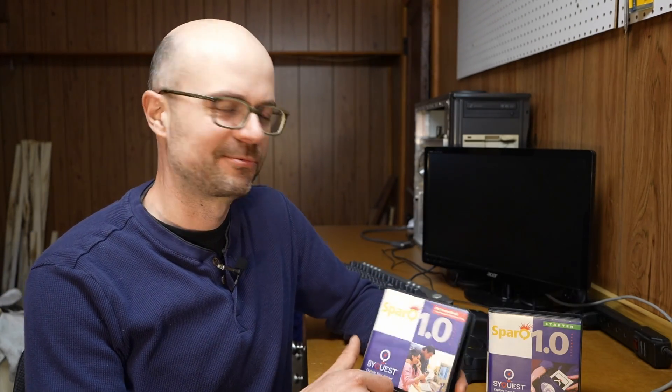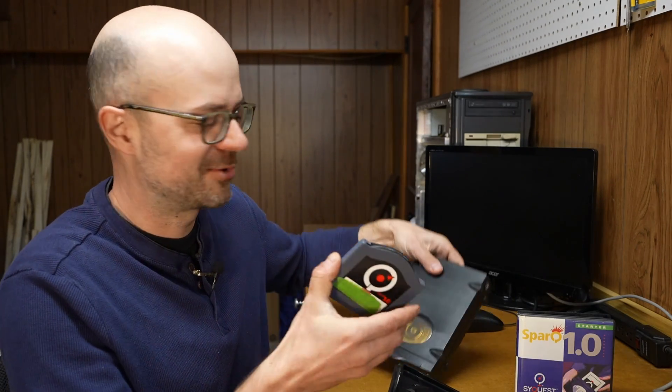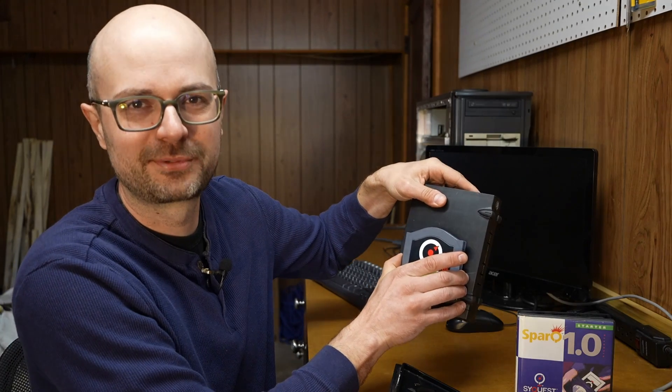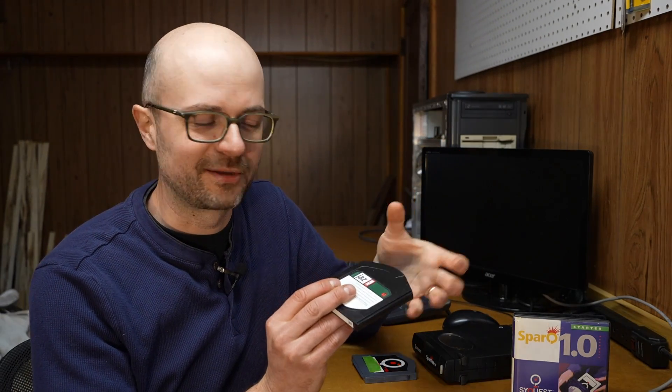Before I do anything, I just want to talk briefly about what this technology is. All this is, is literally a hard drive without the platters in it, and this cartridge just contains a hard drive platter inside. So when you insert the cartridge, it becomes a complete hard drive. SyQuest wasn't the only company doing this — the more popular brand you might remember was iOmega Jazz Drives. Here's a Jazz disc just for comparison, and this is literally using the same kind of technology: just a hard drive platter inside a cartridge that you insert into your drive.